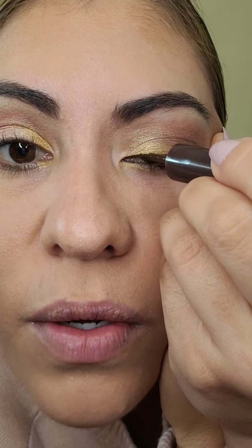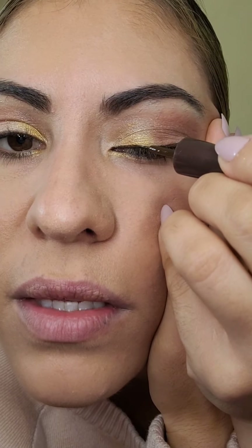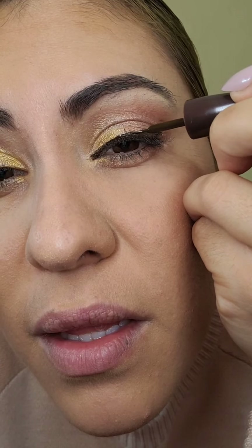Vean cómo voy a delinear para que se vea mi ojo más grande. Tiene que estar más grueso — antes me gustaba bien delgadito, pero después chequé que entre más grueso tu ojo se ve más grande. Aquí me falló, entonces lo corrijo. No se preocupen, aquí es fácil de corregir. Tienen que hacerlo con mucho cuidado porque a la hora de corregir a veces no le tanteamos ya. Practiquen y practiquen hasta que les salga bien, chicas.